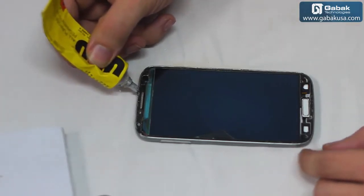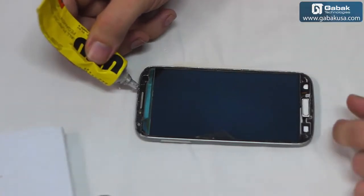We have to be very careful with the sensors and the camera, of course.